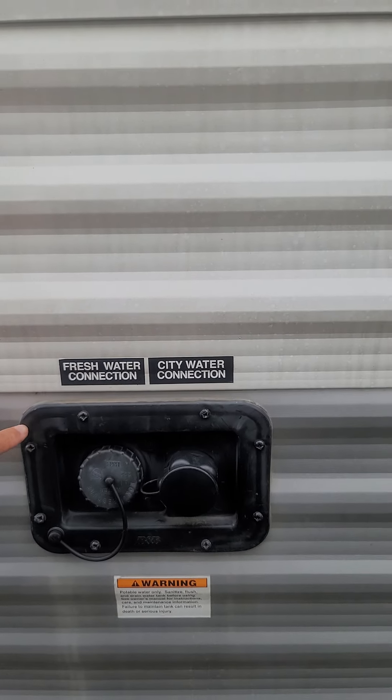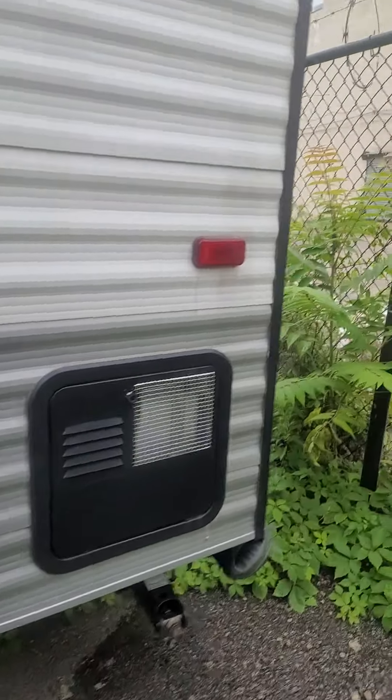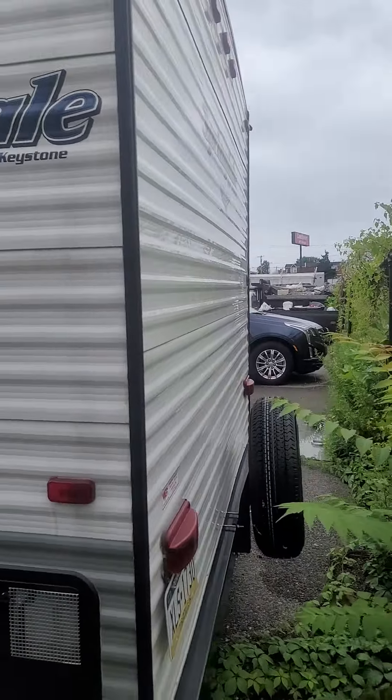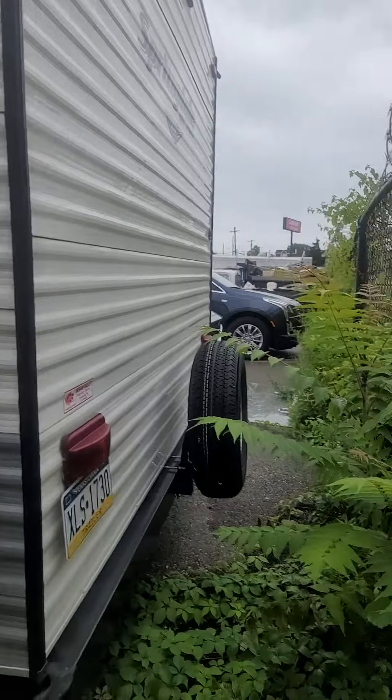Water supply connection is here. And this is the back of the RV with the extra tire.